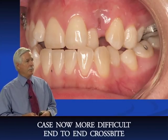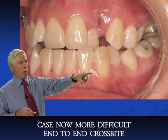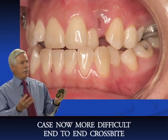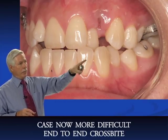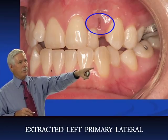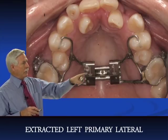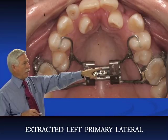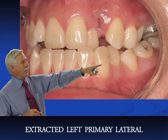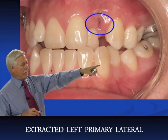This case is shaping up to be much more difficult than we initially thought. We've got a class III cuspid and class III molar, and we're almost end-to-end — any more movement and we could go into anterior crossbite. We extracted the primary lateral on the left side, and you can see the permanent lateral there. We've expanded about six millimeters now and we're going to try to straighten that lateral incisor.